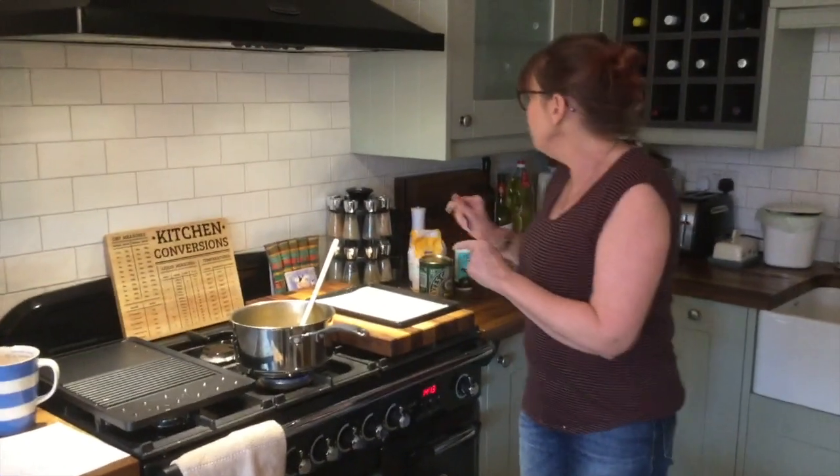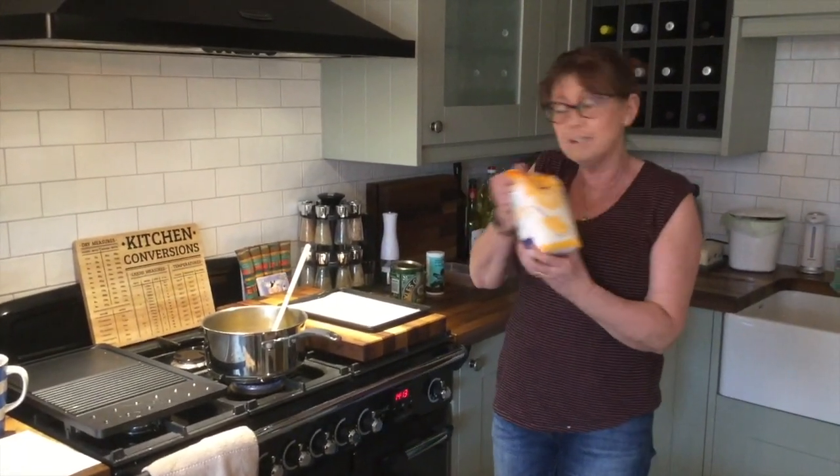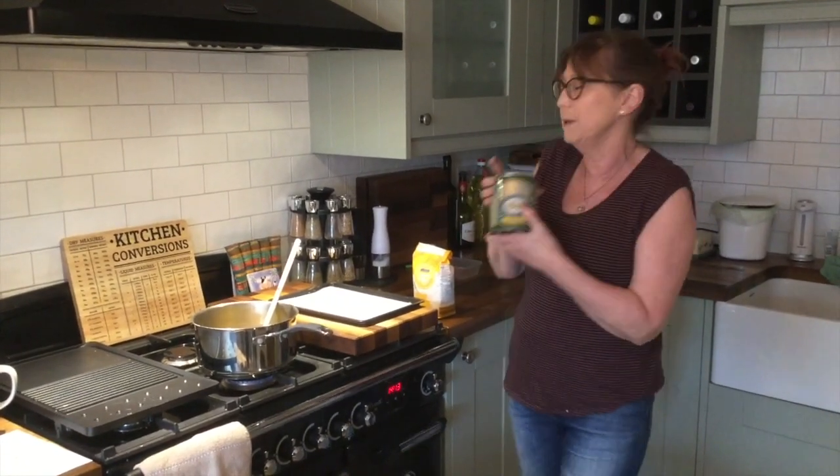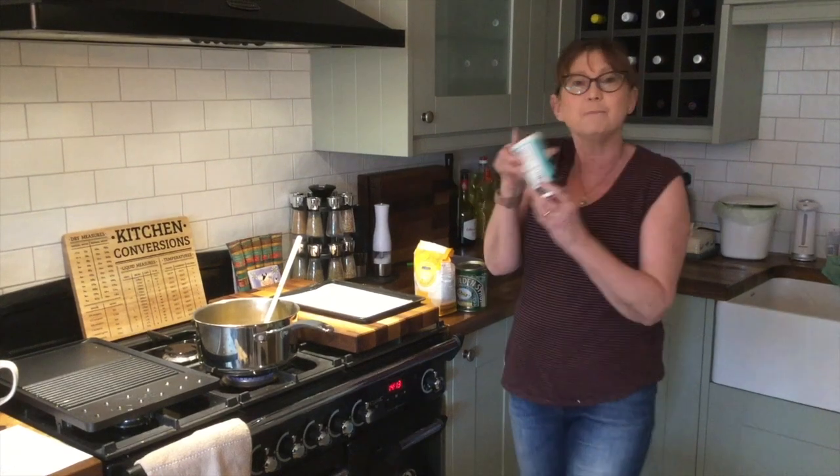So all you need is caster sugar, 200 grams, 5 tablespoons full of golden syrup, and two teaspoons of bicarbonate of soda.